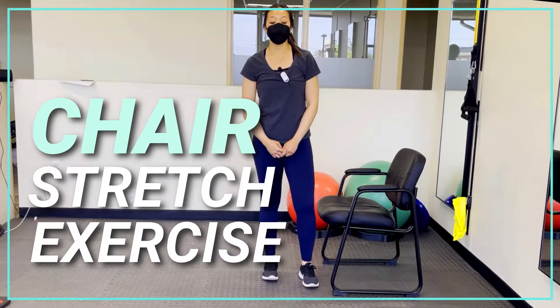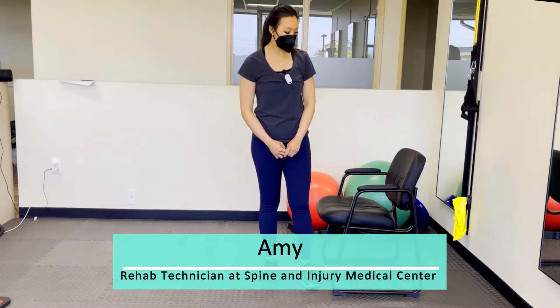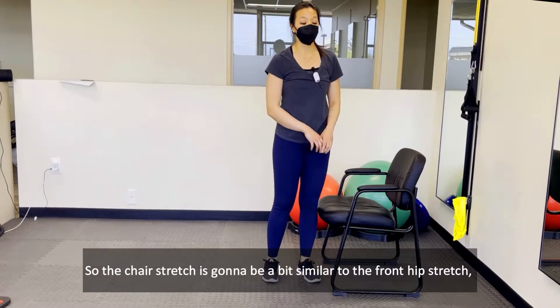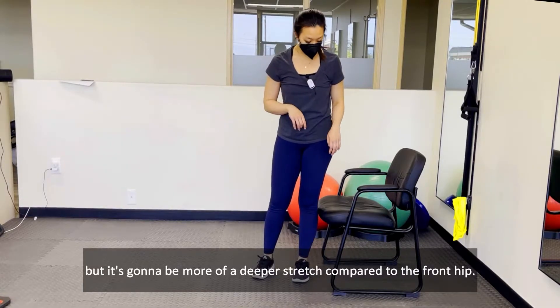Hi everyone, I'm Amy from Spine and Injury Medical Center and today I'll be showing you guys how to do the chair stretch. The chair stretch is gonna be a bit similar to the front hip stretch but it's gonna be more of a deeper stretch compared to the front hip.